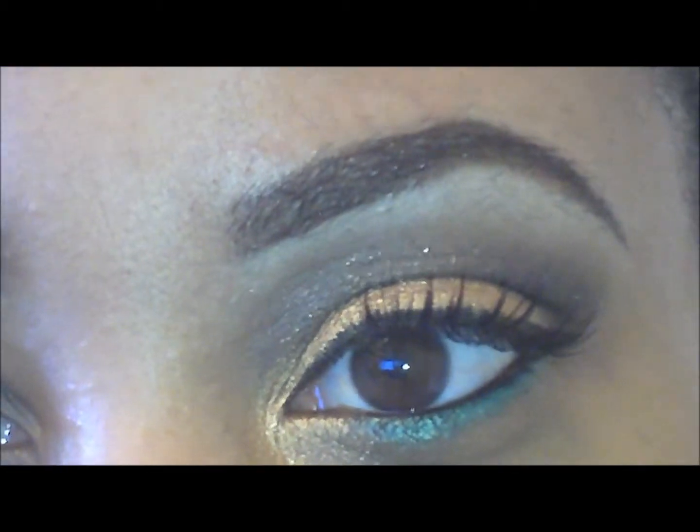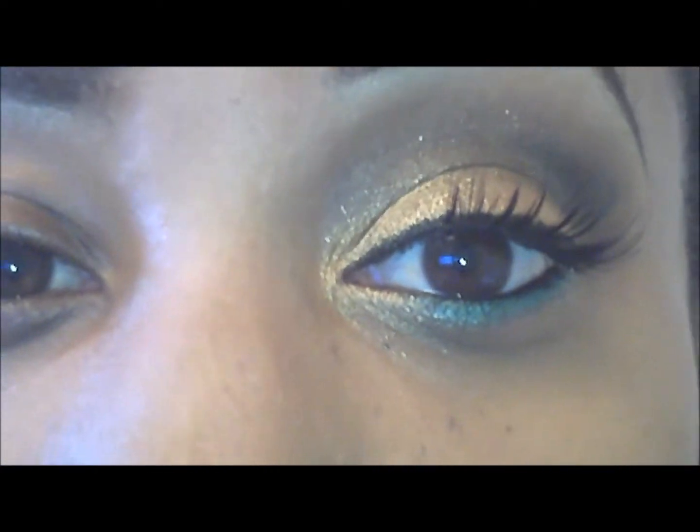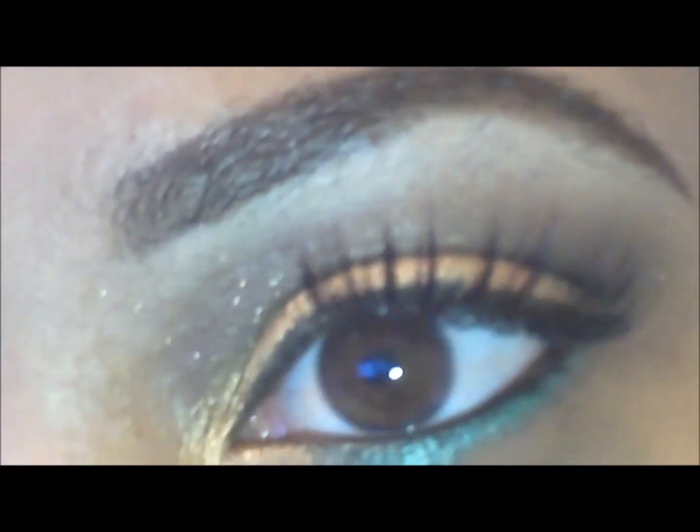It was really pretty. There are a few other ones I'm going to attempt to recreate as well because she does a lot of great looks, so I couldn't just pick one — but this is one using some of my favorite colors.